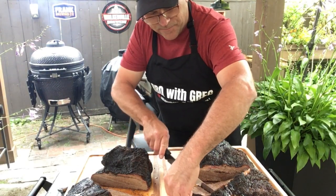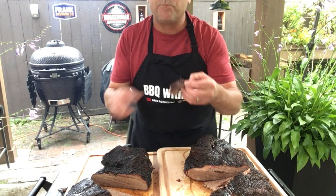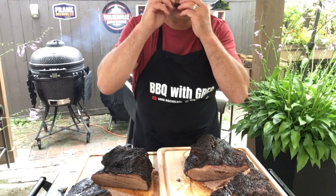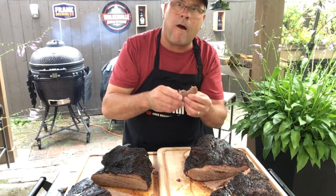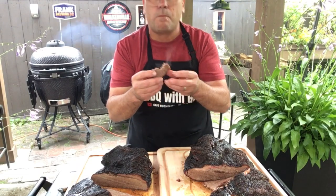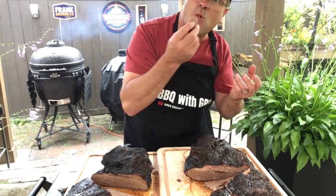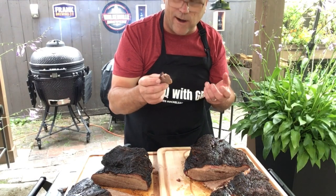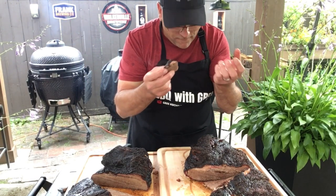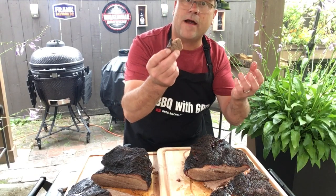Now trying the pellet grill brisket. Much more tender. The crust and crust flavor are more pronounced.